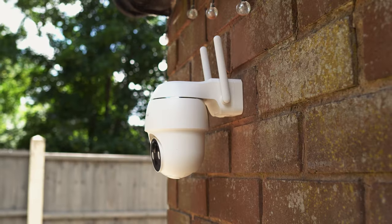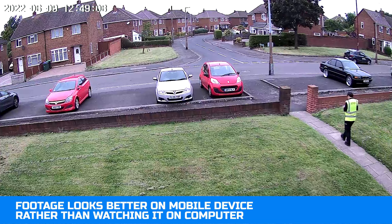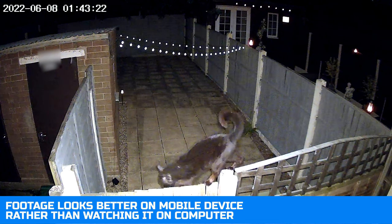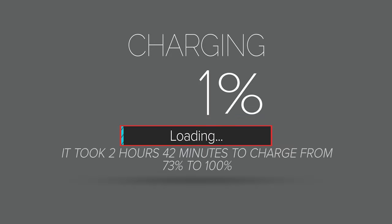Bear in mind this was with us playing around with the head and triggering the lights and sirens whilst filming this video. I'm not confident that you would get the four to six months, but providing that you keep the triggers below 30 you should be able to go a few months without charging. We began charging the camera when the battery dropped to 73 percent.